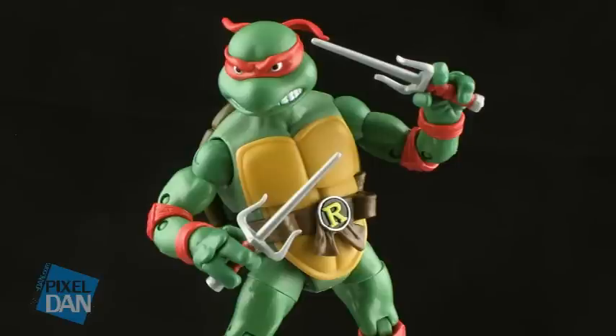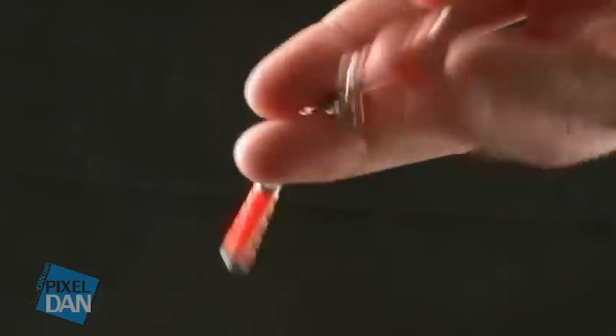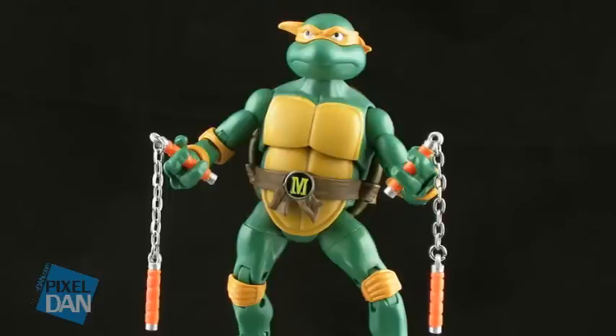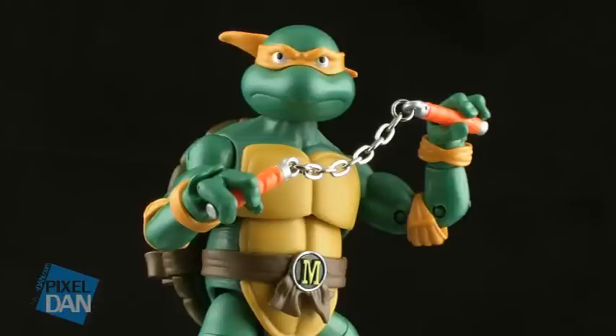Lastly, Michelangelo comes with his signature nunchucks, which are the most impressive of all of these weapons. They have the orange wraps on the handles, and the chain is a real metal chain. This is something that we've always dreamed of having on a pair of Michelangelo nunchucks. Of course, that means the only thing you can really do is have them dangling out of his hands, but you can get some good two-handed poses out of them. Having actual metal chains instead of just a piece of plastic really does improve the overall look of these weapons.